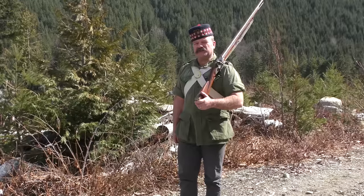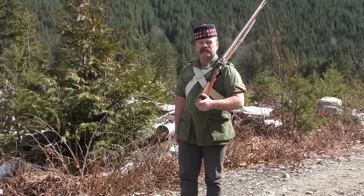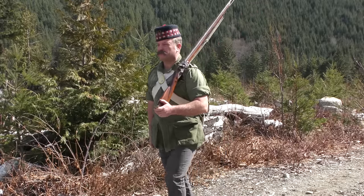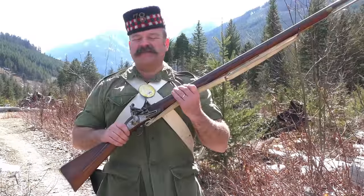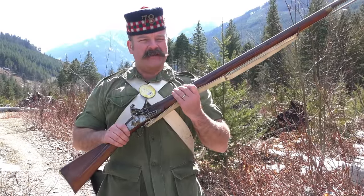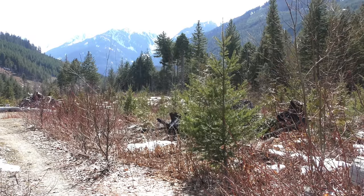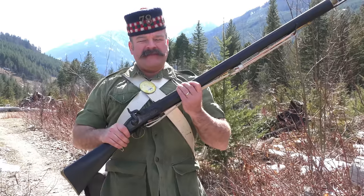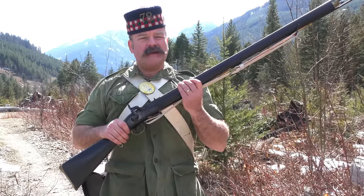Various patterns existed throughout its considerable service life, officially named the Land Pattern musket to differentiate it from the various sea service patterns. By the 1830s, newer technologies were gaining a foothold in the often reactionary and tradition-bound military. While not perhaps revolutionary, the invention and subsequent acceptance of the percussion lock heralded a new age.